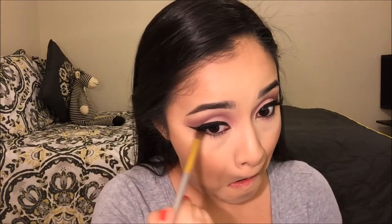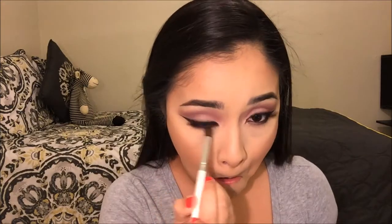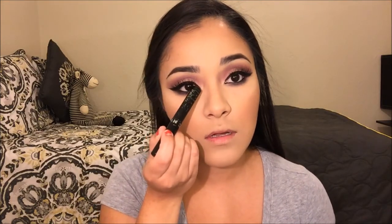With a blending brush I'm going to blend that out. Once I'm done blending my bottom lash line, I'm going to go back with my liquid eyeliner and bring down the liner line from the top a little bit further down, to give myself more of that cat eye effect.